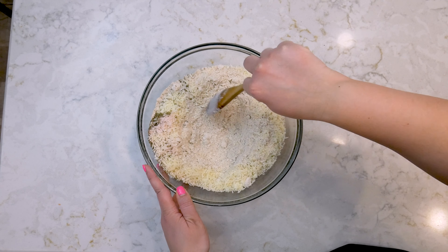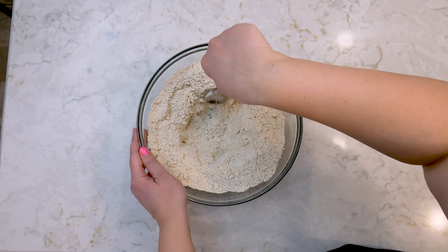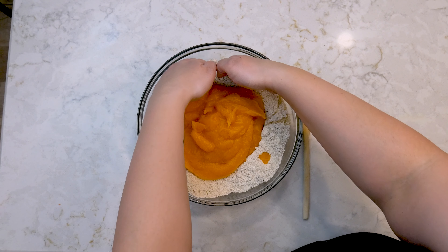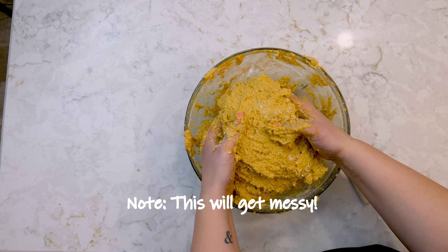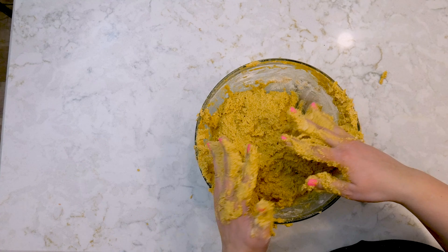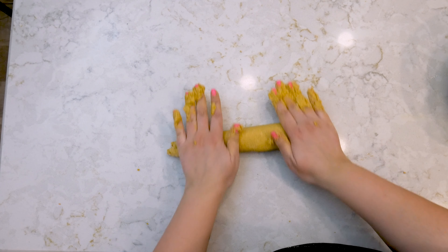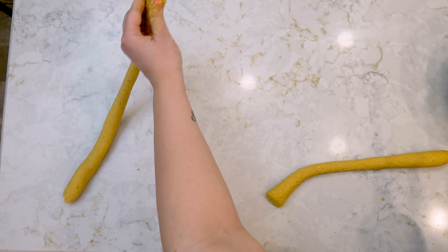Once incorporated, make a little well in the middle of your dry ingredients and add your egg (or eggs if doubling) and the butternut squash puree. Use your hands to fold all the ingredients together until just combined. The dough is very sticky — my husband helped me add the remaining two cups. I actually ended up adding more flour than called for, because you want something that resembles a dough and isn't super sticky.